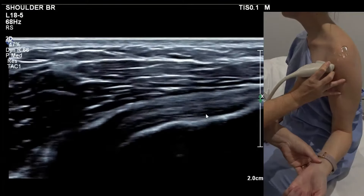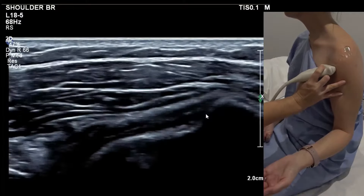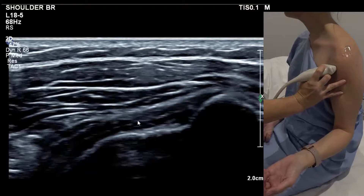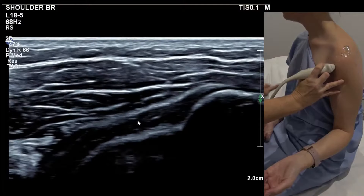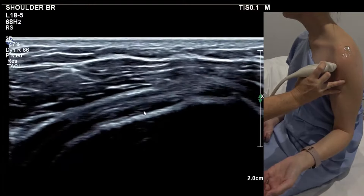You don't want to go so far that it's pointing to 3 or 4 o'clock — the fibres go anisotropic there. The best way to start imaging is to go too low so that you're on a muscular-looking subscap. Start at the very bottom; it's more like an oblique so the medial end points down.